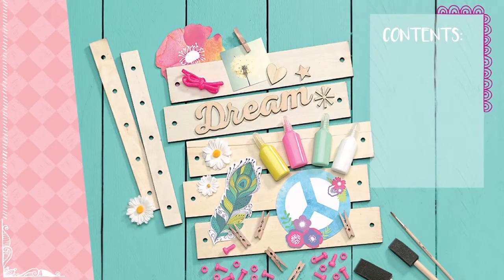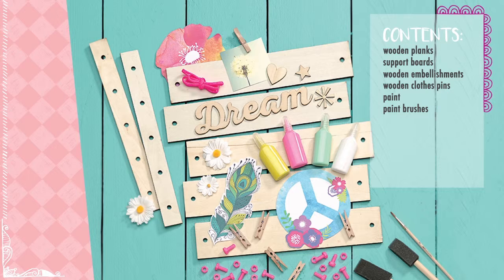Your kit includes wooden planks and support boards, assorted wooden embellishments, wooden clothespins, paint, paintbrush assortment, paper flowers, decoupage art, glue, hanging cord, and plastic fasteners.